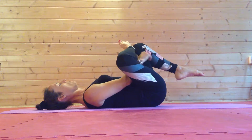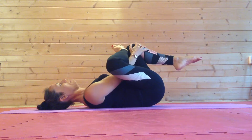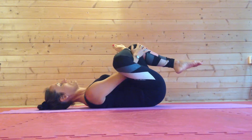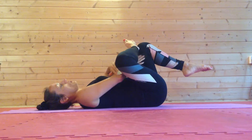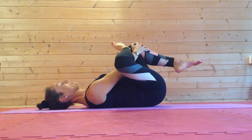Our next progression is then to bring this heel down and interlock the fingers around the front of the shin. So there's a little bit more lift through the tailbone, and still some pressure here using this elbow to press away this thigh.